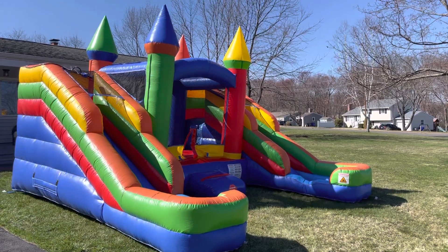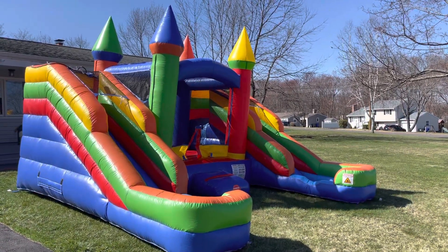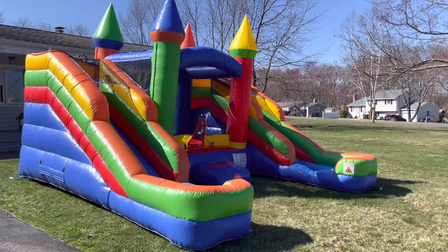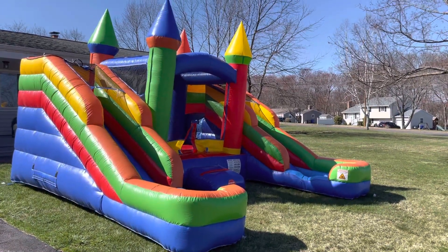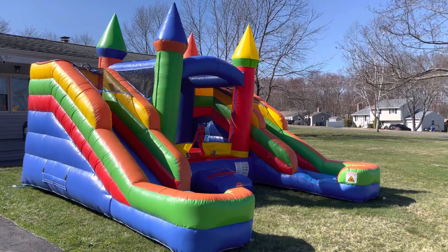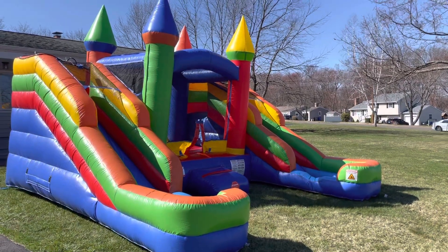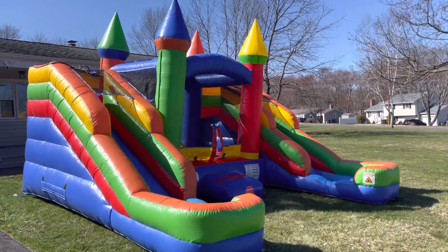Hello and good afternoon. It is Monday, April 3rd, about 3 o'clock in the afternoon. I'm just unboxing the brand new unit that I have here. It's a dual slide, wet or dry, bounce house in the middle.